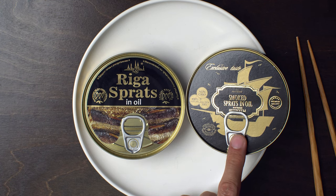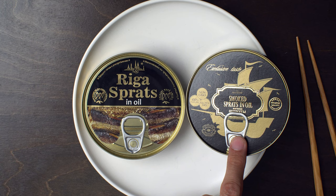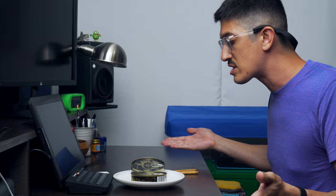And my buddy over on r/canned sardines, Lucky, he says, man, you've got to try those Belvedere smoked sprats in oil that Dan has on the rainbowtomatoesgarden.com website. And I said, sure Lucky, I'll give them a shot. So that's what I'm going to do.